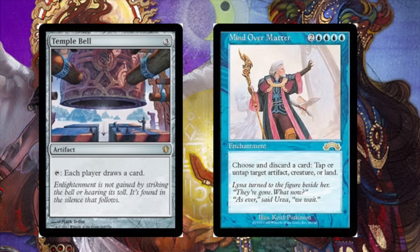Hey guys, today we are going to talk about an infinite mill combo with Temple Bell and Mind Over Matter. Temple Bell is pretty OP with the ability — it's a combo.